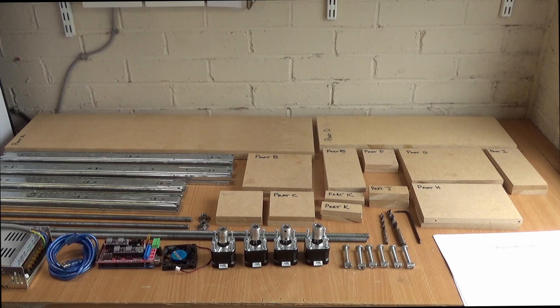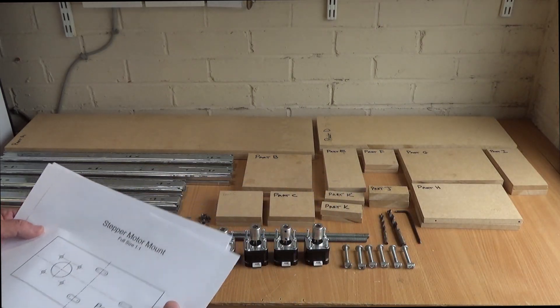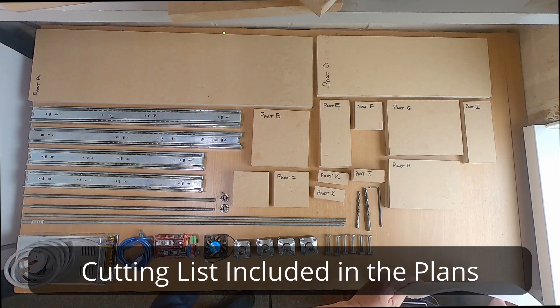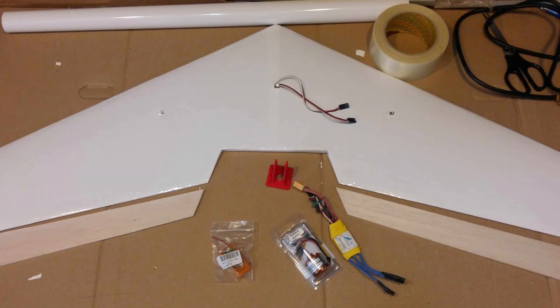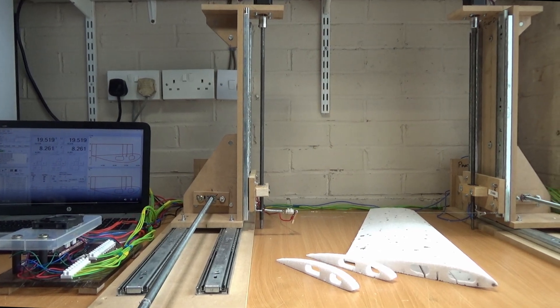Don't be put off by the electronics side of it - I've already made a video series on how to configure the software, it's fairly straightforward, and there'll be step-by-step guides in the ebook as well. The plans are all full-size apart from two parts. Once you've got the parts cut out - there's a full cutting list included - you just drop the plans over the part, mark where the holes are, and drill them out. Fair warning: there's a lot of drilling. Also included in the plans is the G-code for the flying wing you saw earlier, so if you want to build that as your first project, all the setup details and G-code have been generated for you.